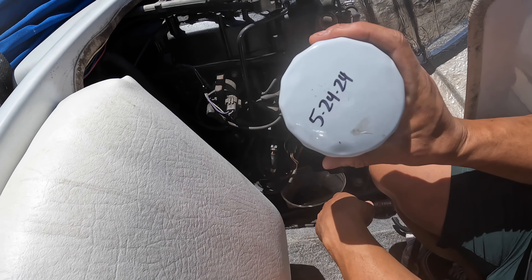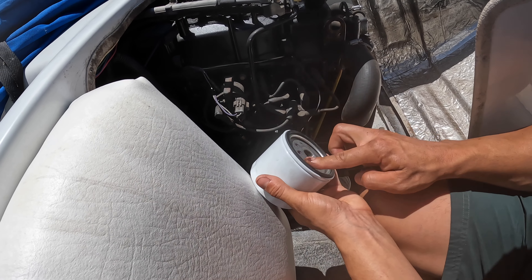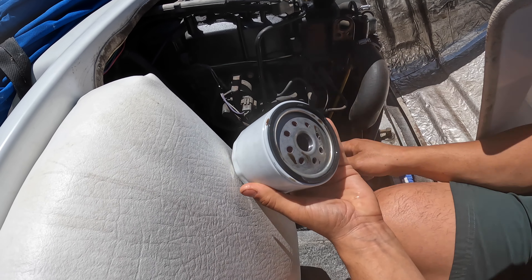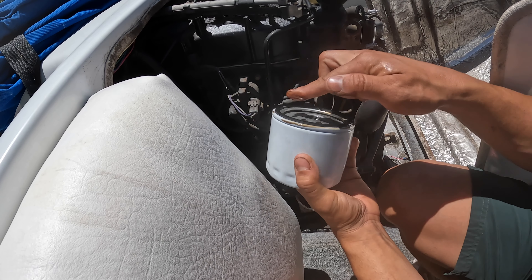Got a new filter — put the date on it. Going to take a little bit of that old oil and put it around the rim of the filter just to help it seal, then just do it hand tight.